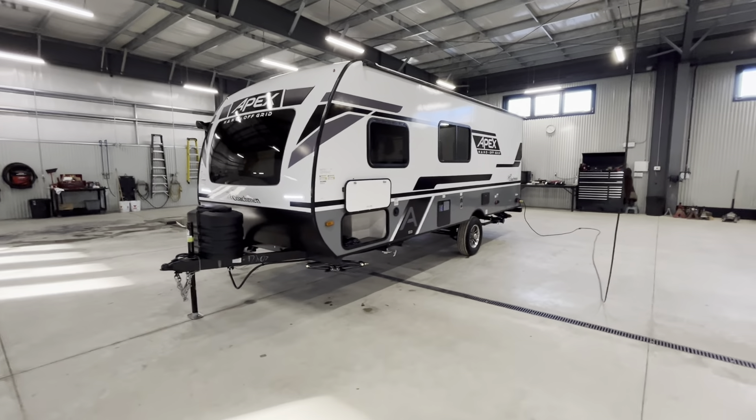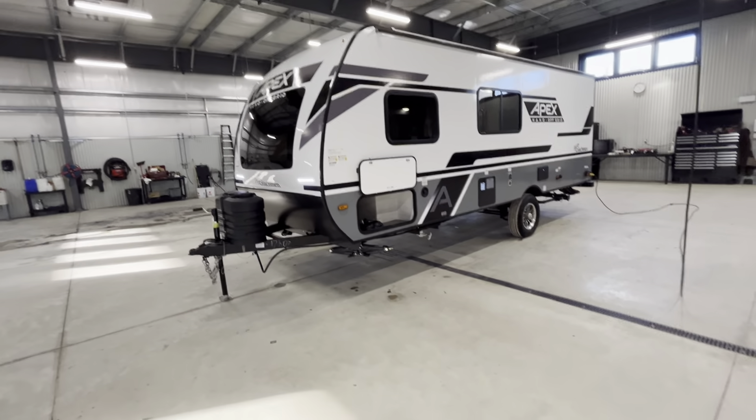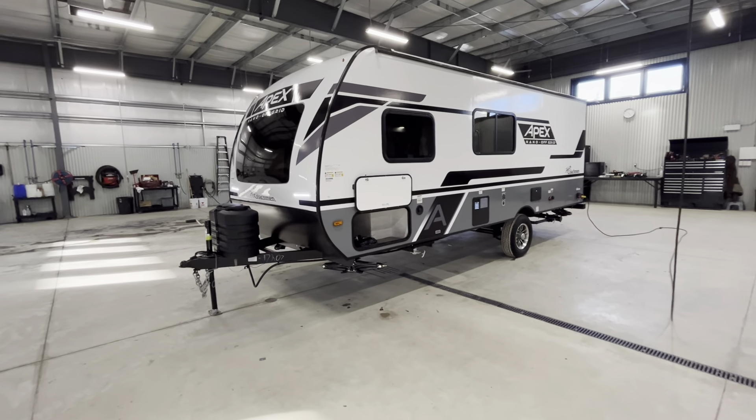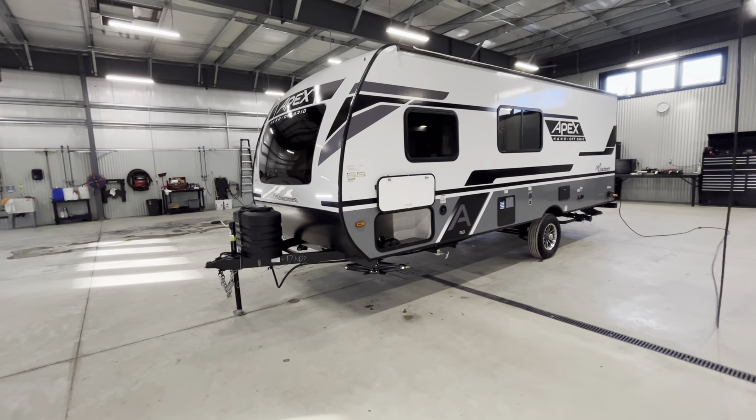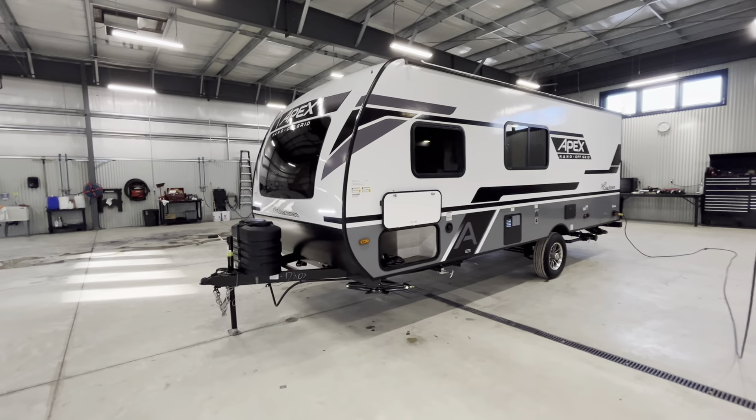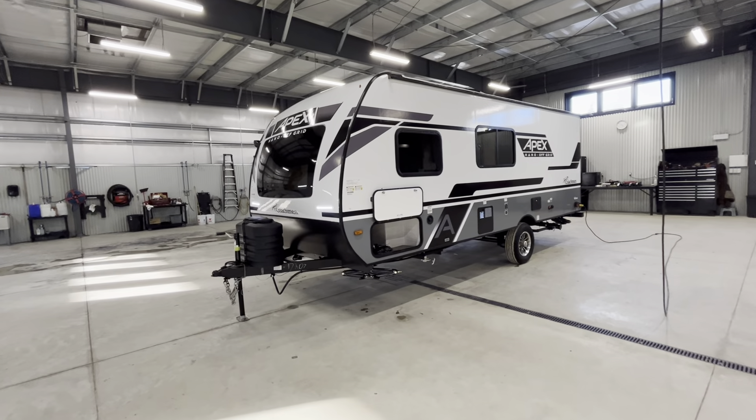Let me take a second and talk about some dimensions as well as weights on the trailer. It is an 18-foot box, and you're going to be right around 22 feet total length. It's 3,500 pounds unloaded and grosses out right around 4,700 pounds.